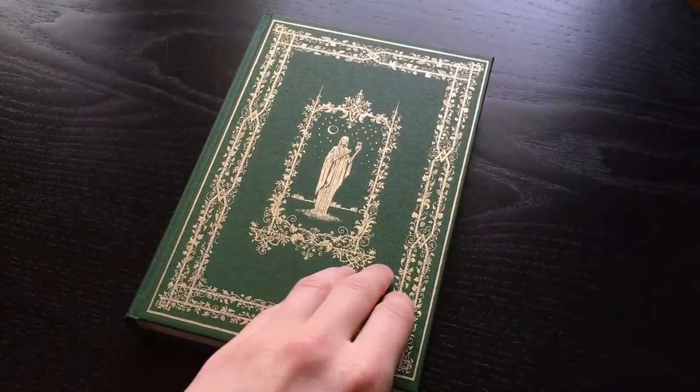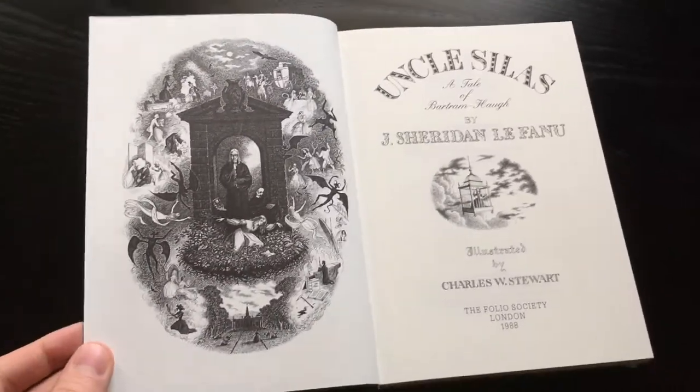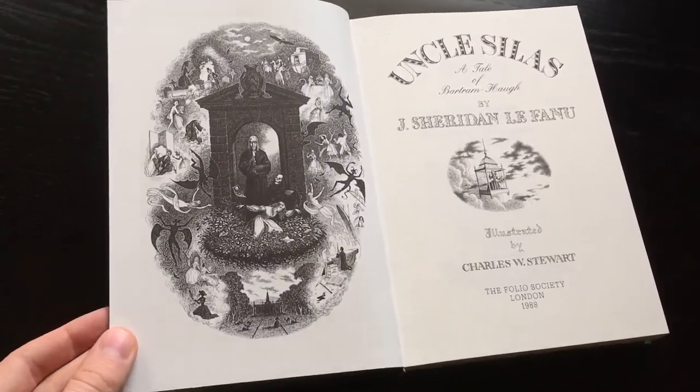And if we open up the book, we can see a green endpaper. The paper here is rough and thick. And here is the frontispiece and the title page.